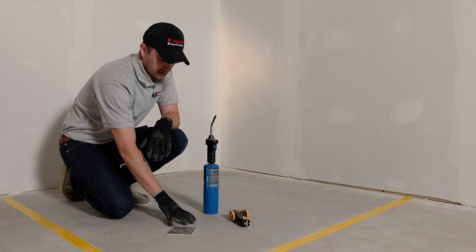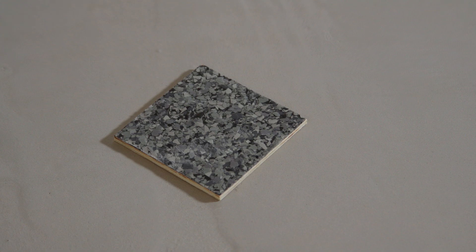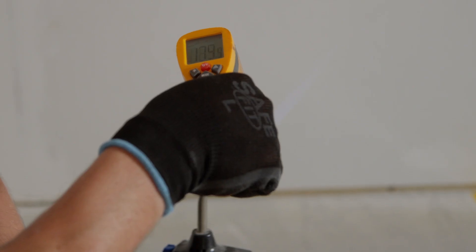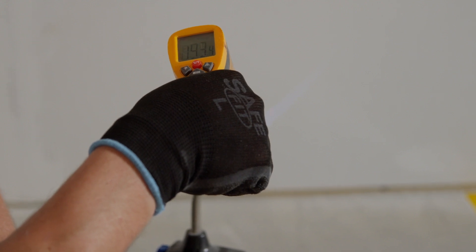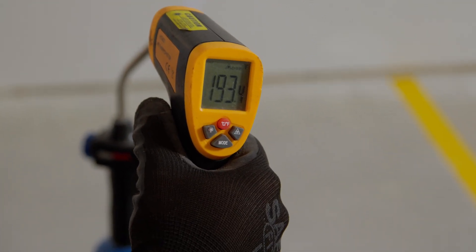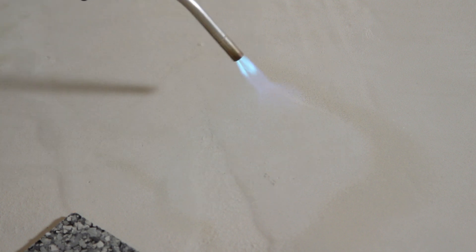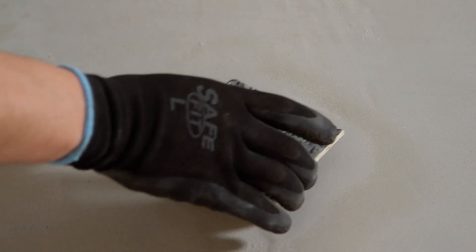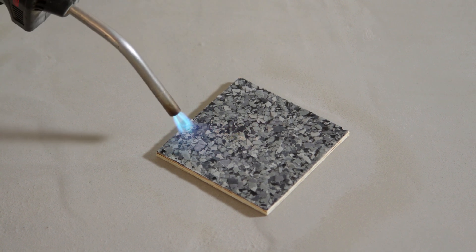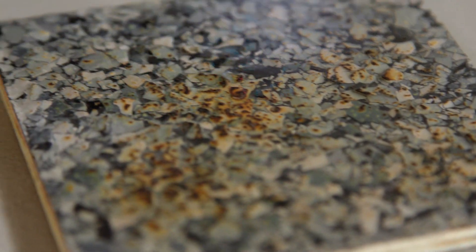We're going to take a blow torch to the urethane cement sample and then take it to a regular epoxy flake floor with a poly aspartic top coat. Our blow torch is running close to 200 degrees Fahrenheit. You can see the blow torch isn't affecting the urethane cement at all. Then if we go ahead and place our epoxy sample in there, you can see how quickly it's bubbling the coating. As you can see, there's a huge difference in performance against heat between the two samples.